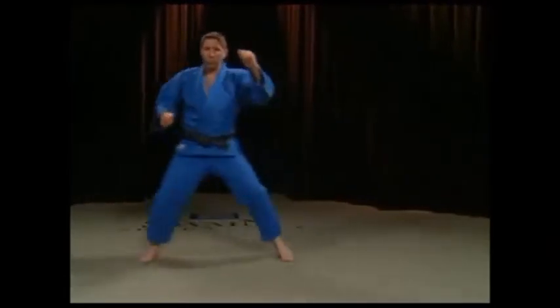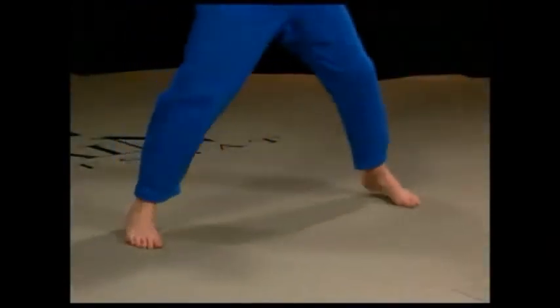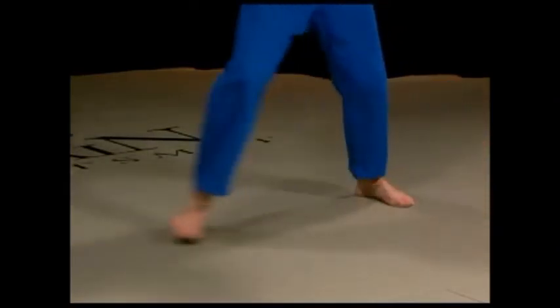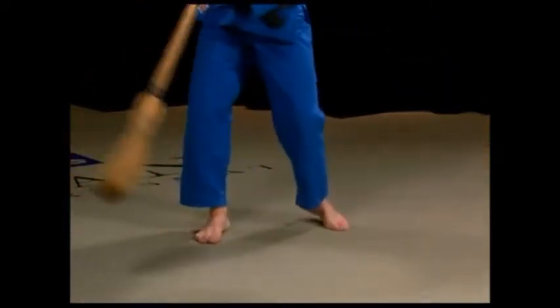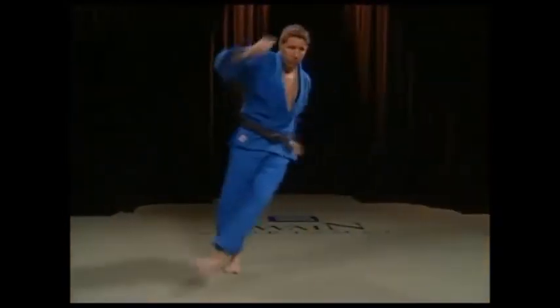The correct method for foot sweeping is to keep the sweeping leg straight. The supporting leg should be slightly bent, and the foot should turn in so that the sole of your foot is sweeping his leg — much like you're sweeping a broom. The important thing is that you follow through.